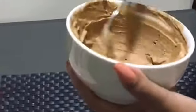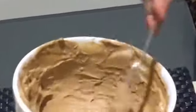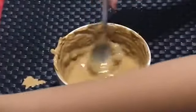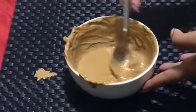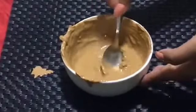If you want to make it a little more watery, you can add a little more rose water to it to make it convenient and easy to apply on your face.